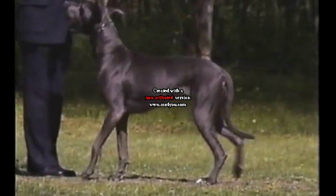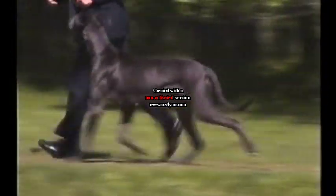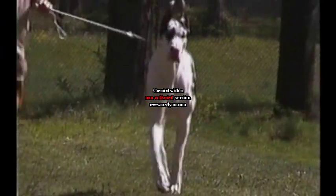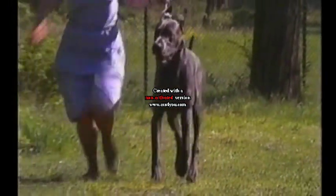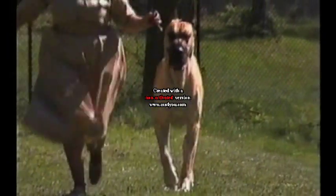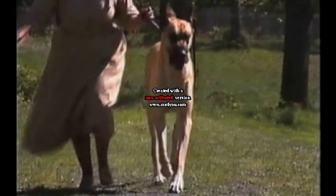A properly structured dog will carry its outline securely when in motion. Coming toward you, the front legs are carried straight forward, moving cleanly, showing no inward or outward movement of elbow or pastern. There is a natural tendency to converge toward a center line of balance as speed increases.